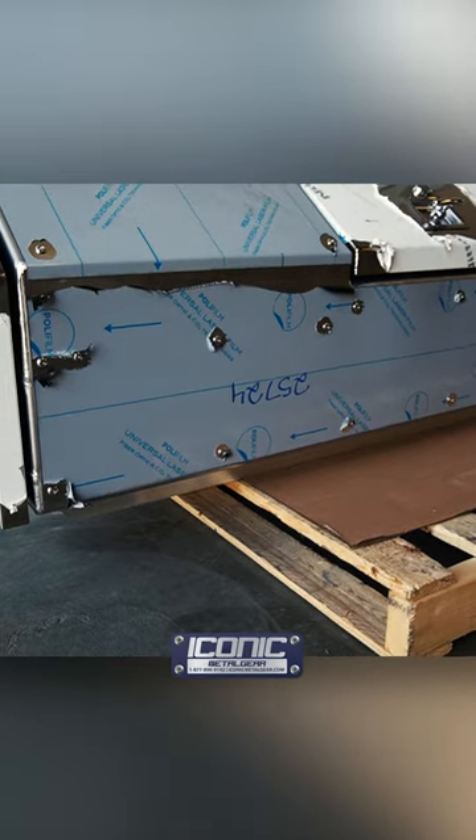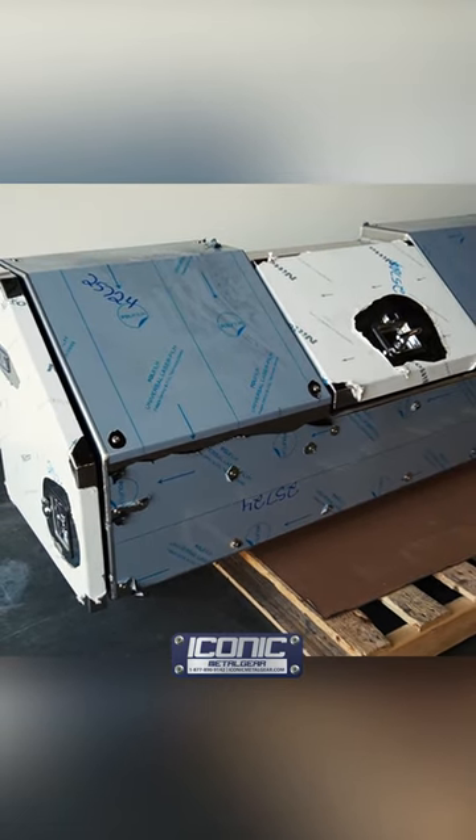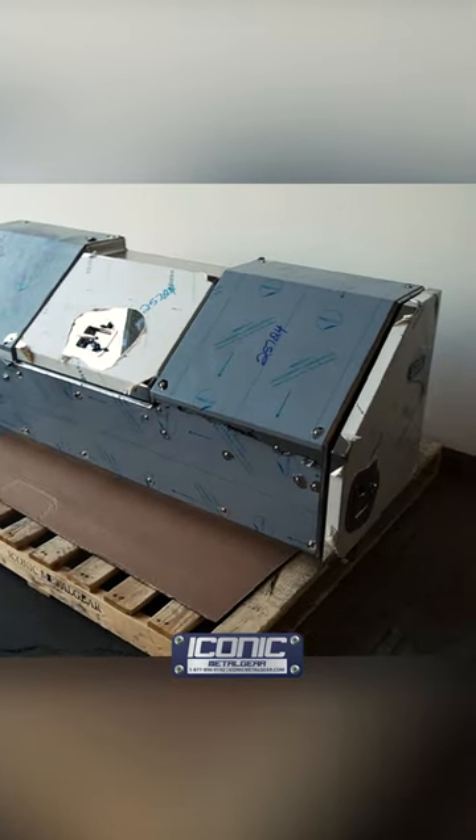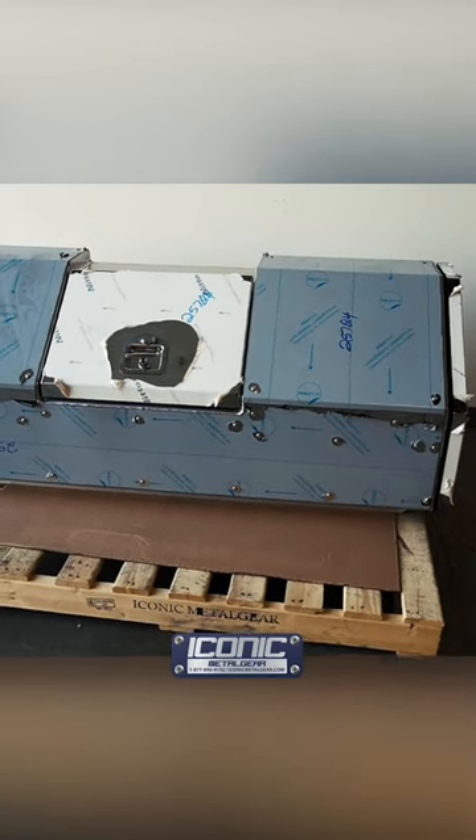All one-eighth inch aluminum finished in stainless steel 304 non-directional 14 gauge — nice and heavy duty. Looks good on the truck. For more products like this, check us out at IconicMetalGear.com.